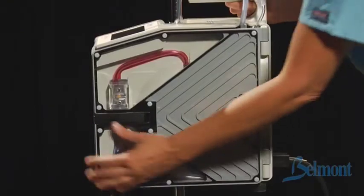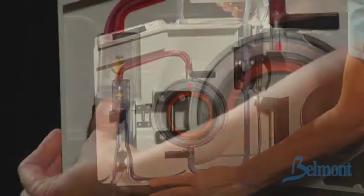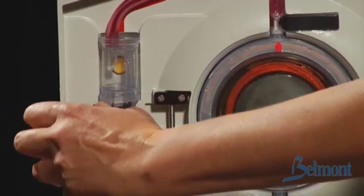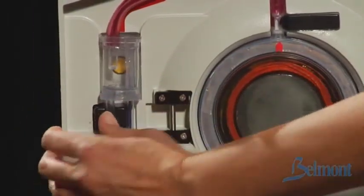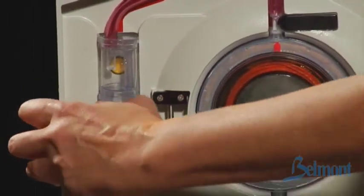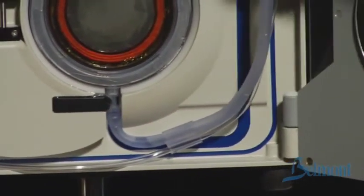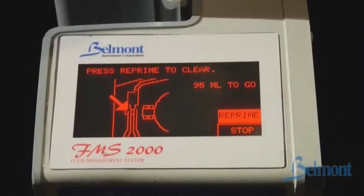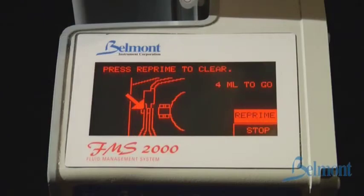First, open the door to silence the alarm. Check for air bubbles or leaks. Squeeze the tubing directly below the air detector to clear any trapped air out of the sensor. Check the air detector and make sure that it is clean and nothing is obstructing the sensor. Re-seat the tubing in the air detector, making certain it is firmly seated. Finally, press reprime. The system will resume infusion when the repriming process is complete.